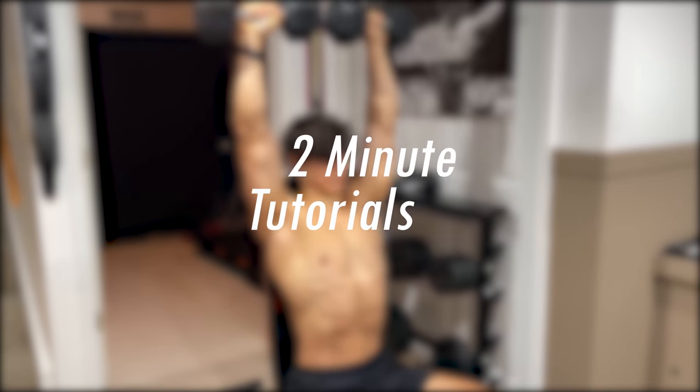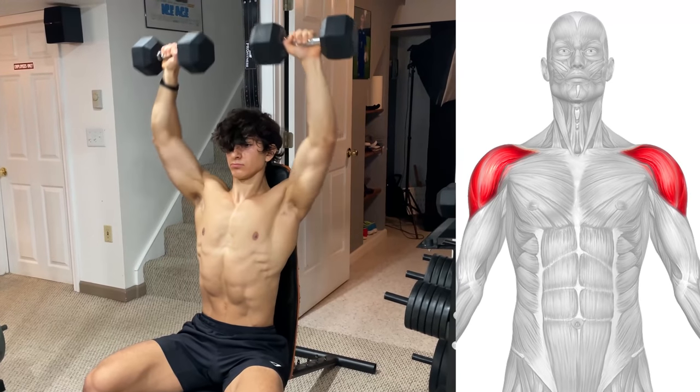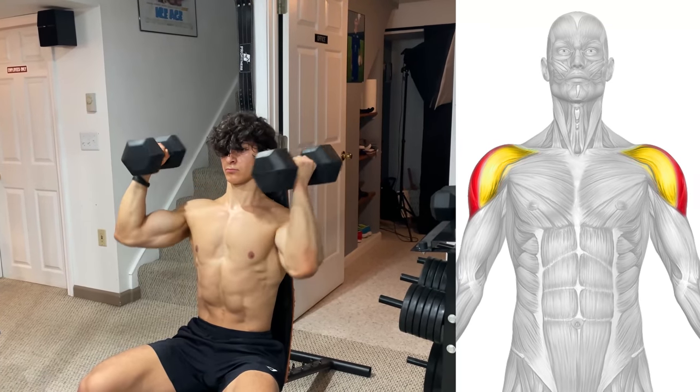Welcome back to 2 Minute Tutorials. Today's focus is the seated dumbbell Arnold press. This exercise is going to target all three parts of your shoulder, with most emphasis on the front and lateral head.